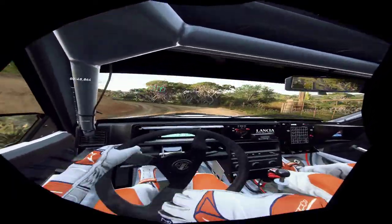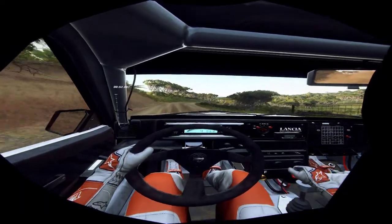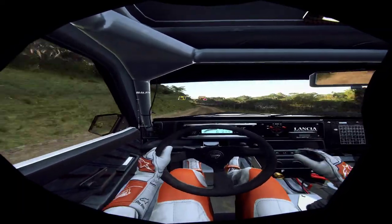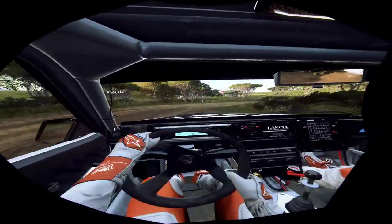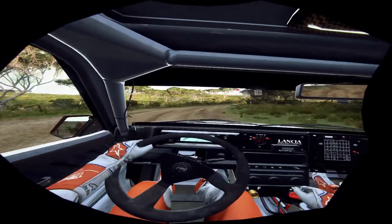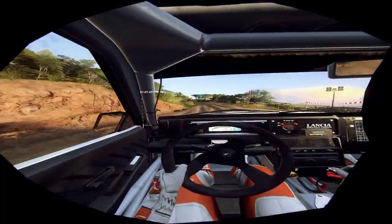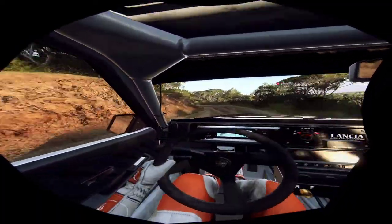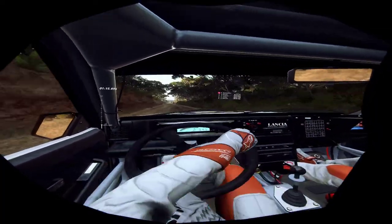6 right long. 80. Slow. 4 left of a crest. Into 1 right. Tightens, don't cut. 60. 4 left. Into 6 right of a crest. Into 1 left tightens. 50.